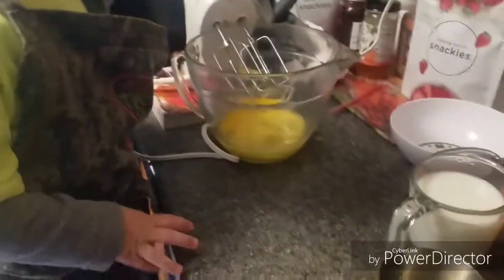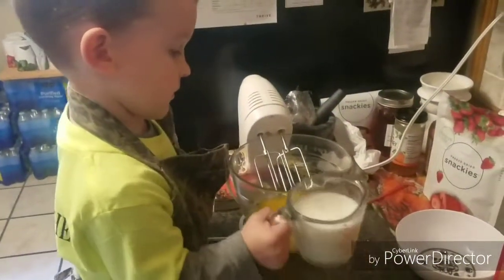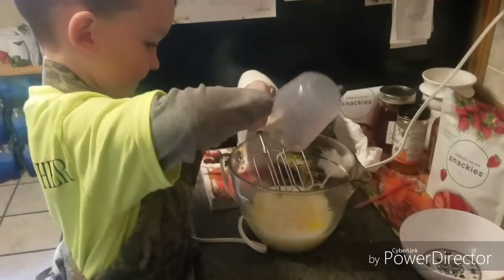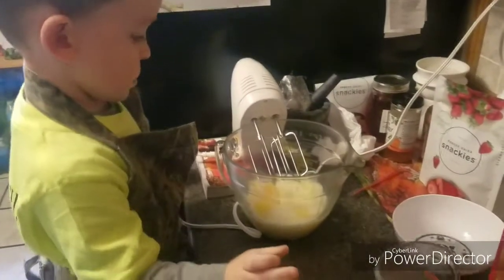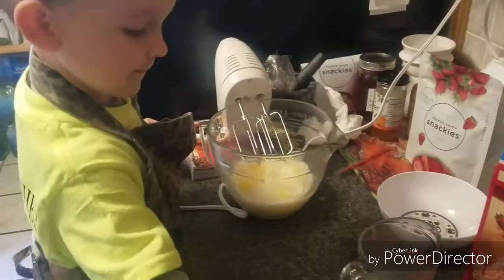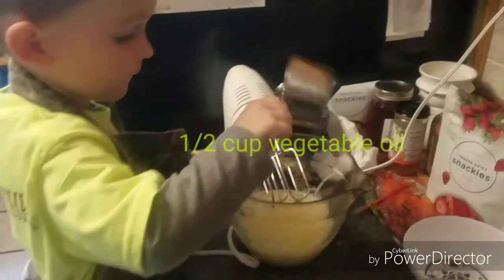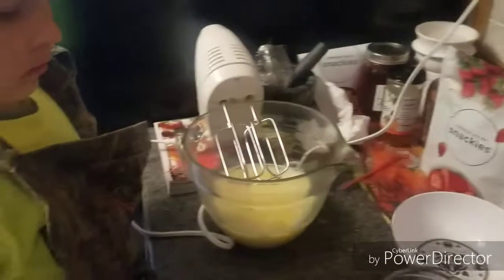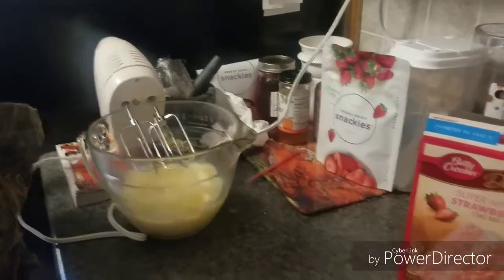Now we need the milk. Good job. And then you can put the oil in. We had four eggs, a cup of milk, and a half a cup of vegetable oil. Right? Yeah. And what are we making? We're going to mix it up.